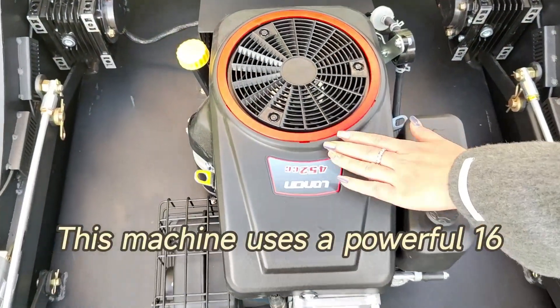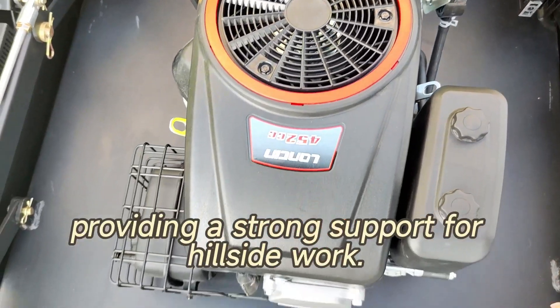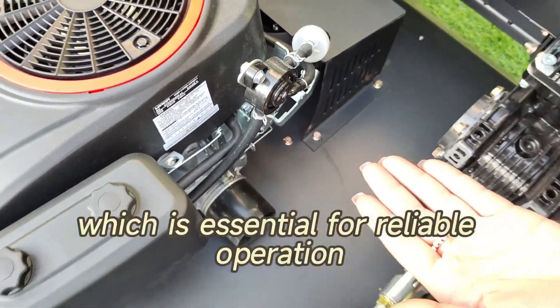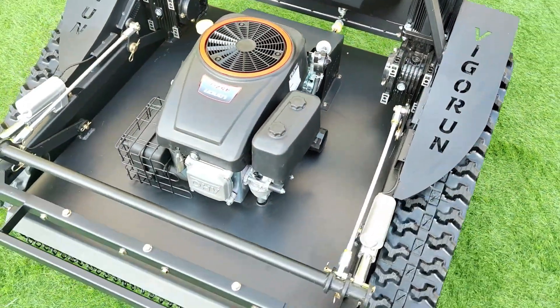This machine uses a powerful 16 horsepower Lonson engine, providing strong support for hillside work. This engine is equipped with an oil pump capable of forced lubrication, which is essential for reliable operation and preventing premature wear.